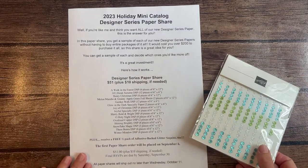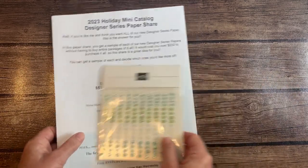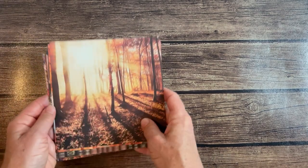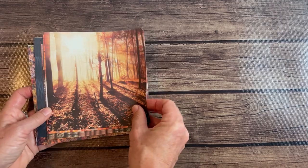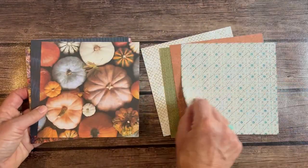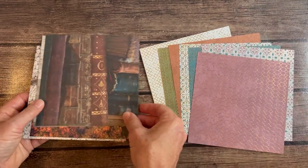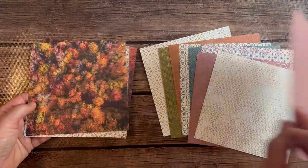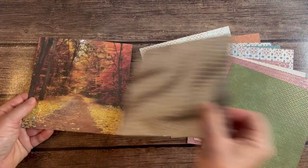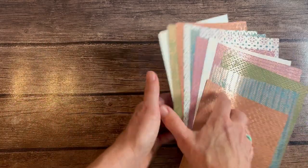I can't wait to show you all of the gorgeous paper in this Holiday Mini Catalog. I have gone through it myself and I don't even know which one I want to start playing with first because there's so much gorgeous paper. This is the All About Autumn Designer Series Paper — I'm just going to flip through these so you can see them all, because I've got 15 packs to show you. Beautiful! Kind of a copper accent on the back of those. Again, All About Autumn Designer Series Paper.